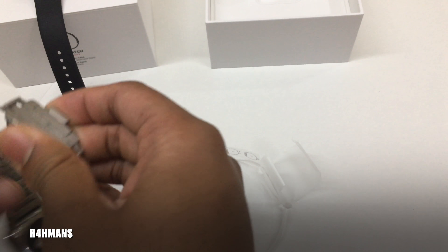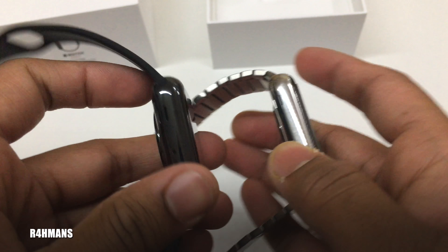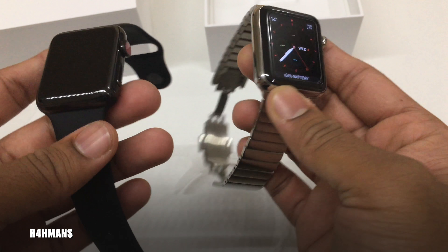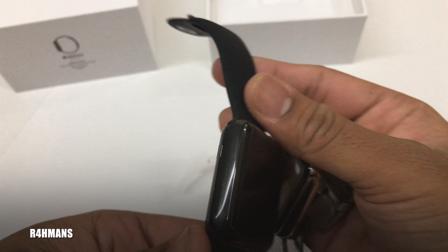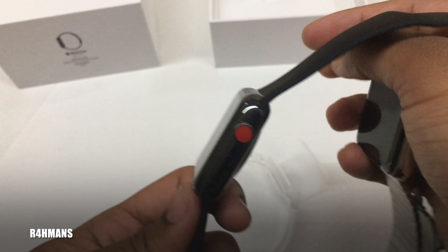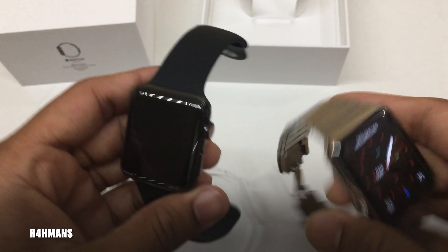Let me take my current one off to compare. This is the stainless steel silver one — the original. I was originally going to buy the first one in black but it was the aluminium version, so I went for the stainless steel silver instead. Then they released the stainless steel black, which is really nice — all blacked out with that little red dot. Black and red is something I really like, so it just looks pretty cool.